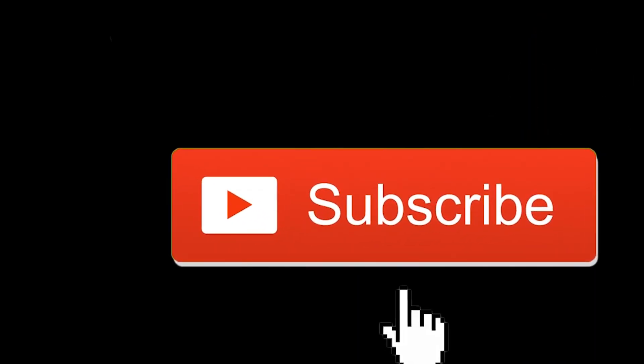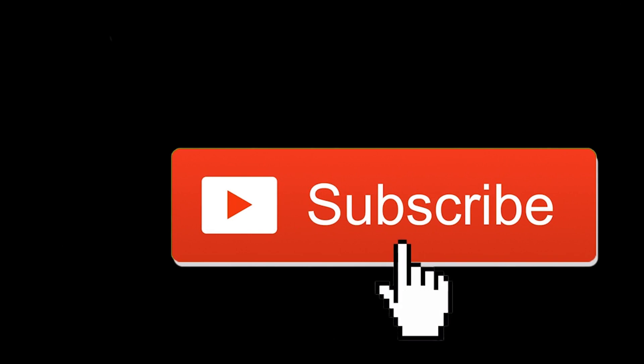Oke, sekian video ini dari gue. Terima kasih sudah menonton. Silahkan like, komen, sesuka anda. Terima kasih.